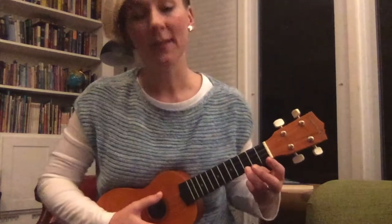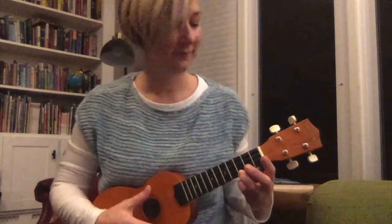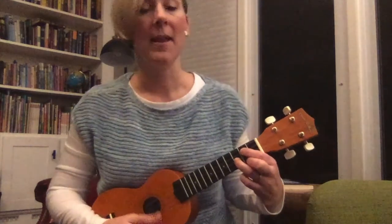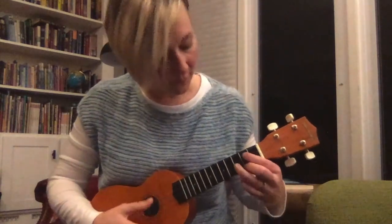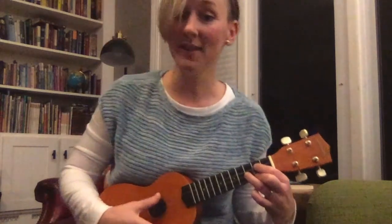Let's try C to G. Starting on C, we're going to change to G with less time in between. Play C — change to G, G — and back to C. Change to G, think ahead, G. Back to C. Nice job.